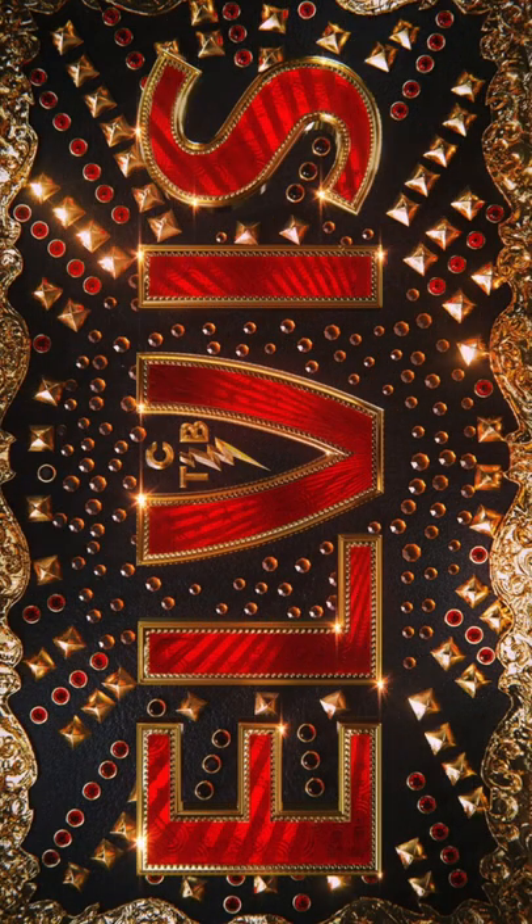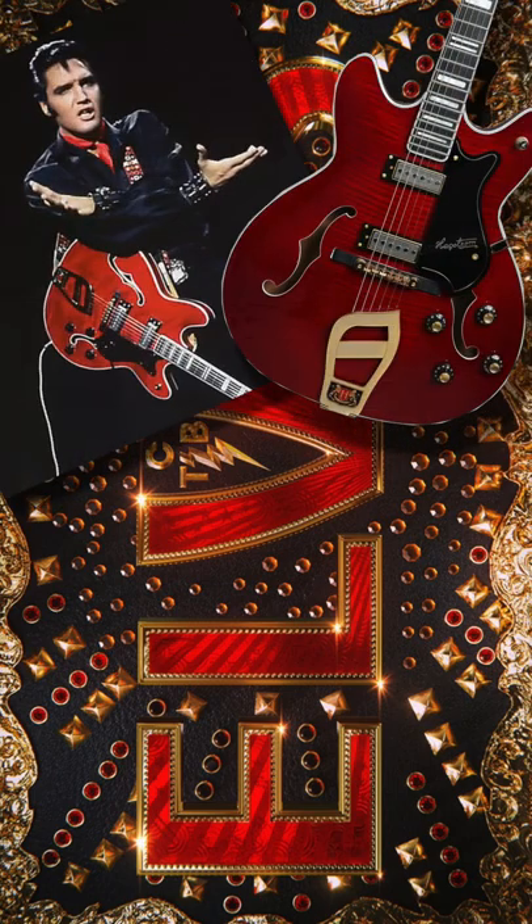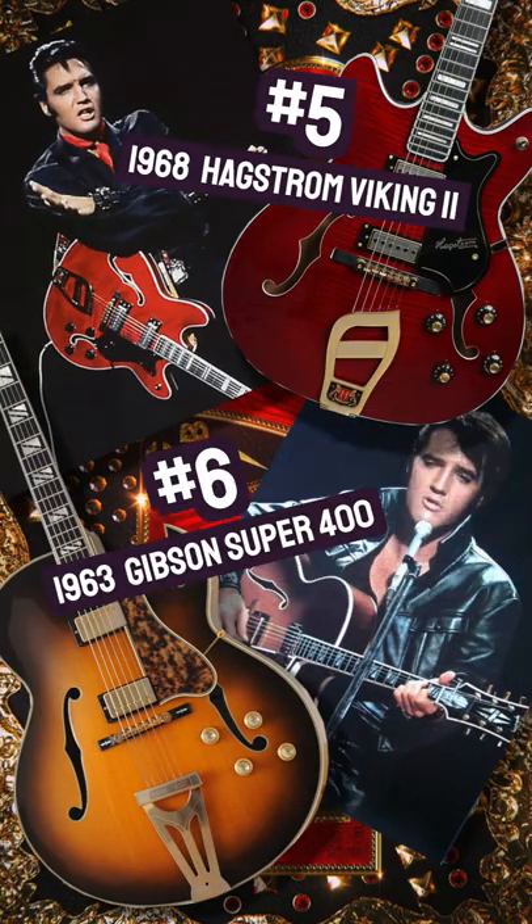He didn't just play acoustics, however. At number five is the Hagstrom Viking 2, and number six, the Gibson Super 400, played by Presley during his legendary 1968 comeback special.